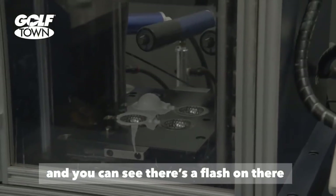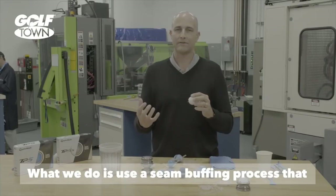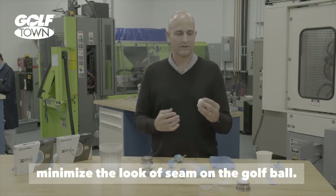You can see that there's a flash on there from the parting line. What we do is use a seam buffing process that removes that flash by cutting and polishing to minimize the look of the seam on the golf ball.